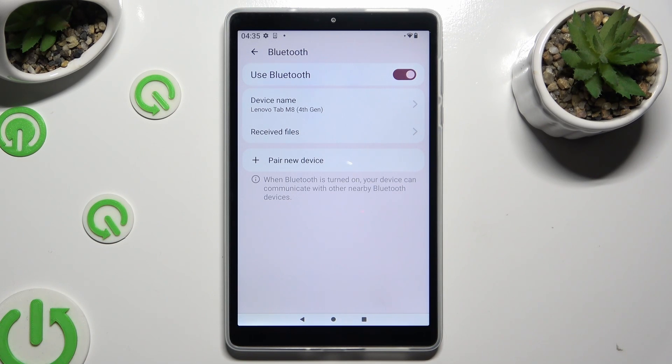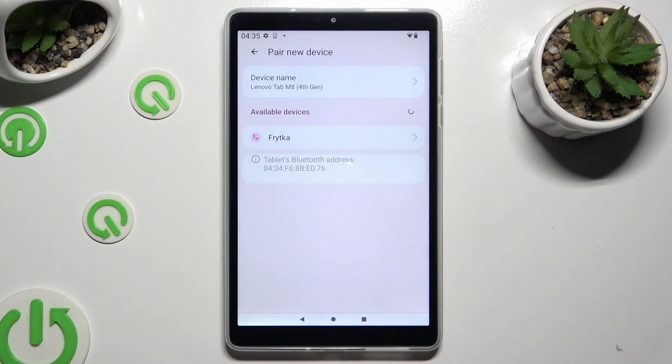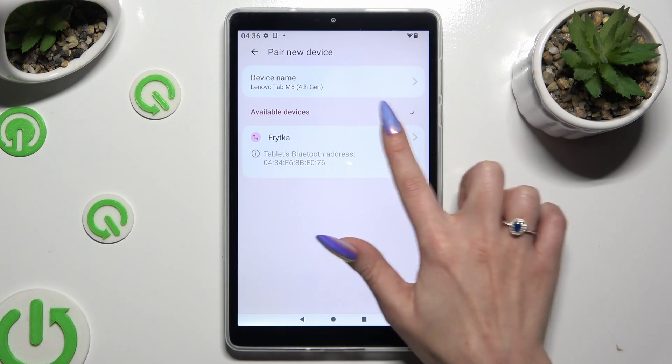And tap on Pair New Device. Finally, just wait for available devices to show up and when they do, click on the one that you wish to connect to.